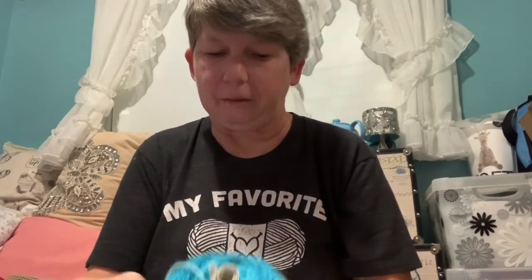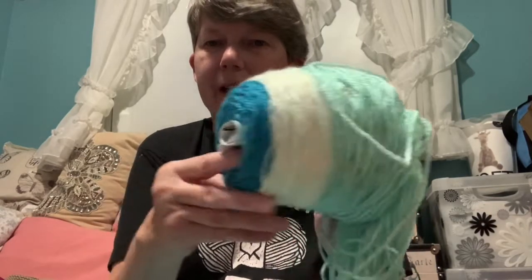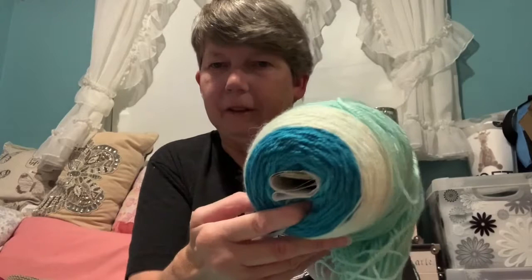Now that I finished those two other blankets I'll go back to this one. I do have the label here but I don't want to pull it out because it'll make even more of a mess — I'll take time to wind it up again later. Now that I have a Stanwood yarn winder, I can fix that right up.